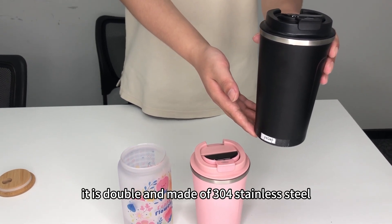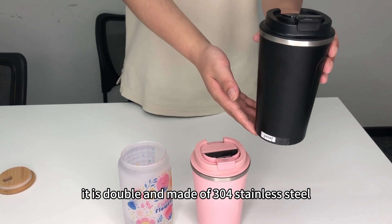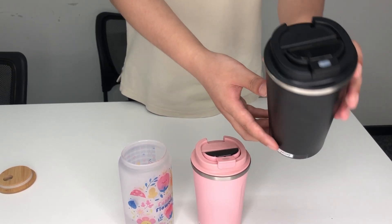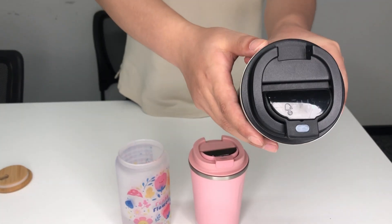It is double wall and made of 304 stainless steel, the food grade material. Here's the temp display on the lids.